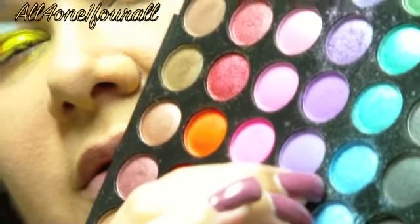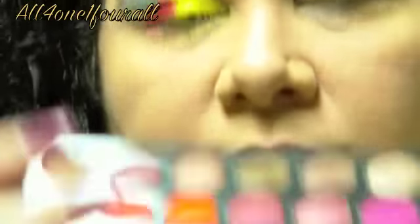I'm going to take this beautiful frosty blue right here — it's a beautiful frosty blue. It's the 3rd blue from where the blues are, 3rd blue in.